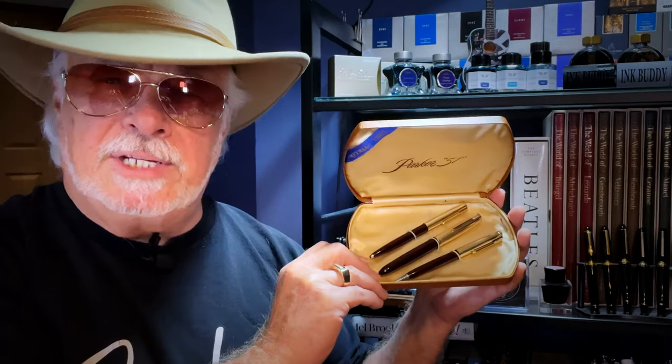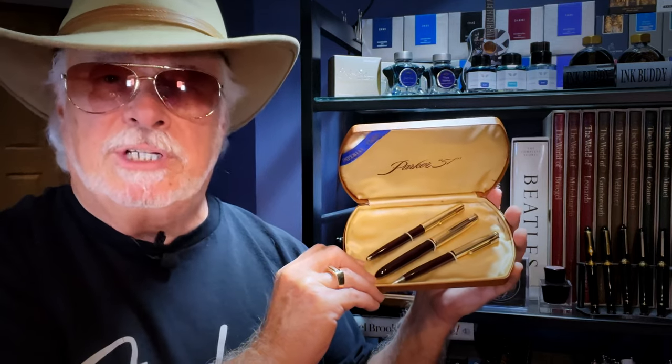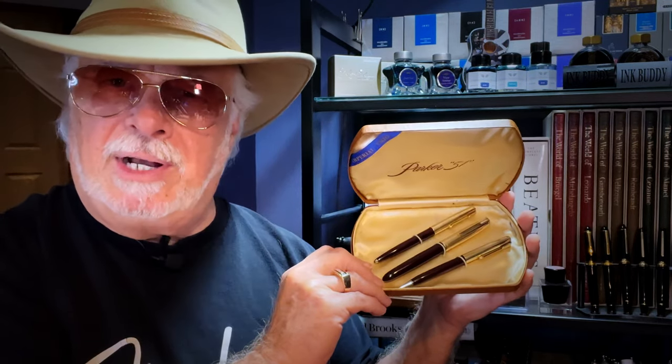Hello there, welcome to my channel. My name is Doug and I'm back with another fountain pen review. You know how some pens in your collection are special because there's a story behind them, like this 1954 Parker 51 that I'm keeping for my friend Ron. It was purchased new by his father Dennis in Montreal as part of a fountain pen, pencil and ballpoint set in this beautiful case.